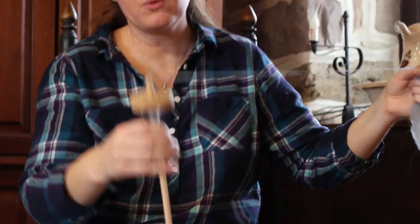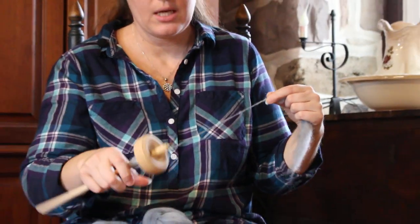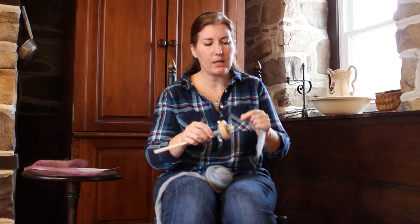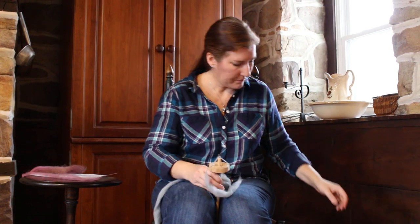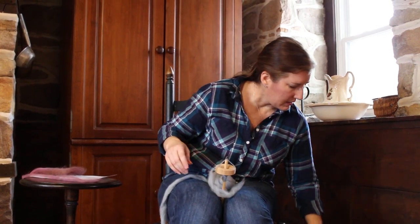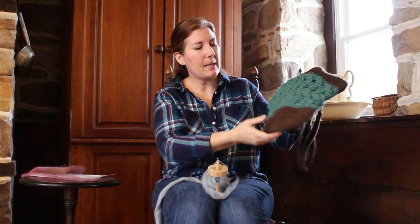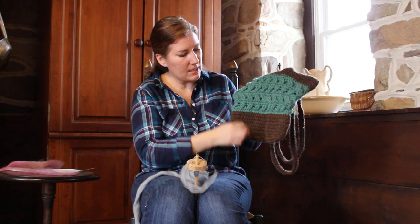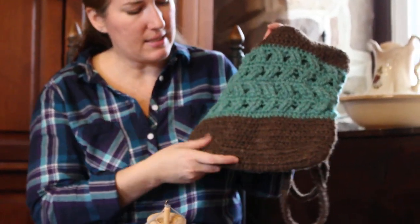So that is how you spin on a drop spindle. Just keep at it and you will soon get the muscle memory and the feel of it — it's kind of just getting the feel of it. I want to show you — a lot of people say, oh, my first yarn is lumpy and bumpy — but this is my very first yarn that I spun, and I spun the bottom of this on a drop spindle, just like this, the same type of fiber.